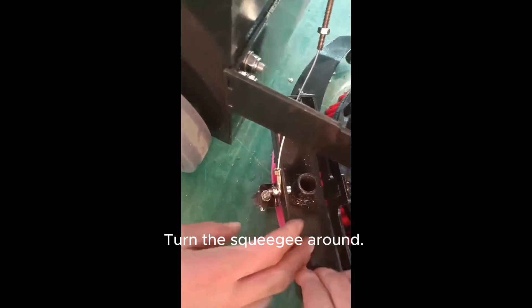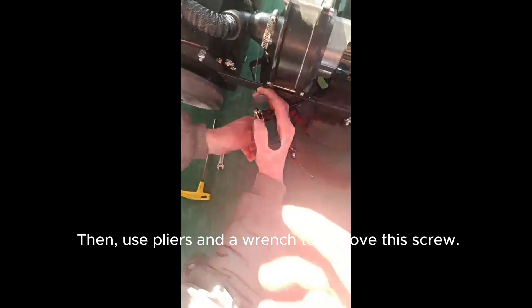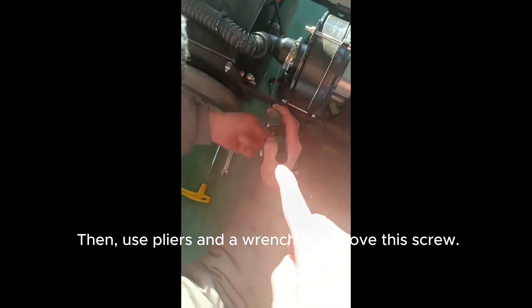Turn the squeegee round. You can now see this screw. Then use pliers and a wrench to remove this screw.